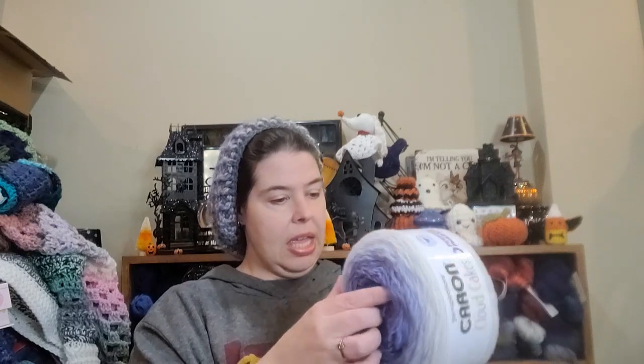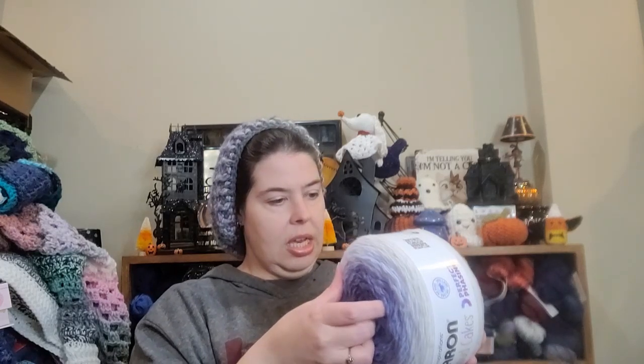It says machine washable and dryable, 100% polyester. It is eight ounces, 227 grams, 720 yards or 658 meters. This is the color Royal. This was made in China. It calls for a 4.5 millimeter hook and needles.